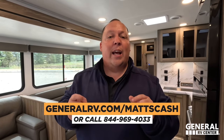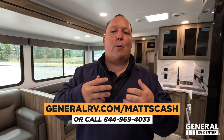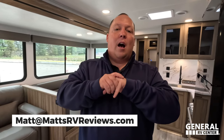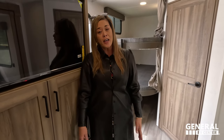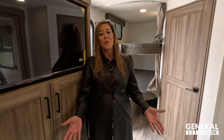Thank you guys so much for watching. If you're ready to buy a Delta, go to generalrv.com/Matt's Cash — I've linked it down in the YouTube description below. You can also get there from matt'srvreviews.com or call 844-969-4033 — that connects you to a member of my team that will help get you the absolute best price in America. Or if you have questions, please send me an email directly at matt@matt'srvreviews.com. Make sure you join the Alliance RV Facebook group so you can talk to actual Alliance owners and see why they're all crazy like me and why they love a manufacturer like this — not just on the travel trailers, but especially the fifth wheels and toy haulers. Let us know the three things you like about this RV and the three things you dislike. Alliance does read the comments and watch the videos — they really want to know your feedback, especially with this being brand new. Hope you guys are safe and well — thanks for watching!